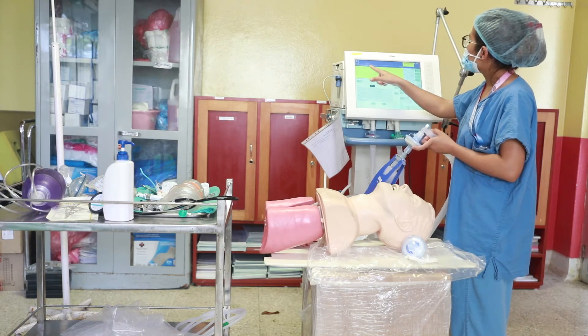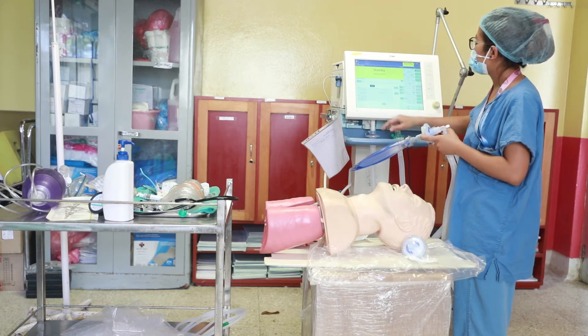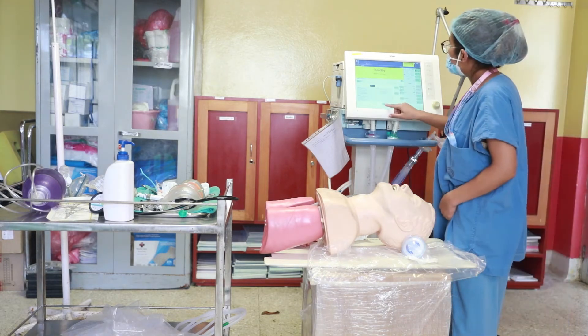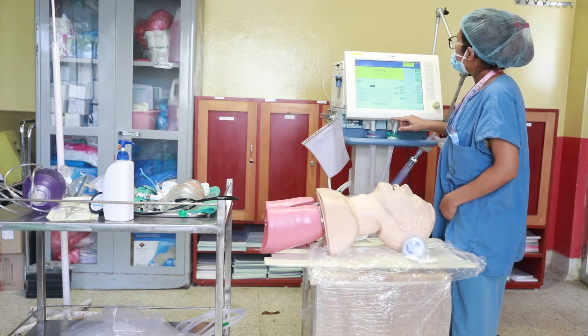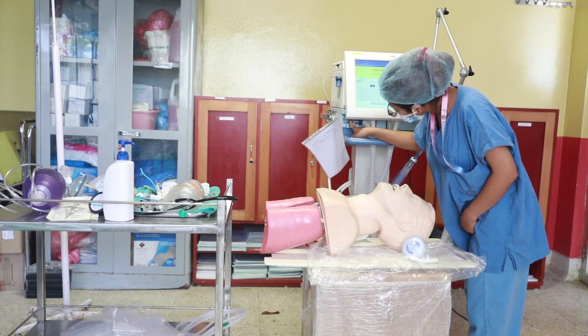Connect this one to white beads. This is the connect air supply. Next piece. This is the position of the center. The center is the position of the center.